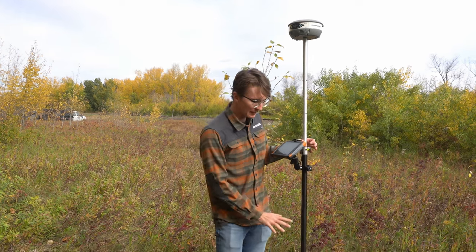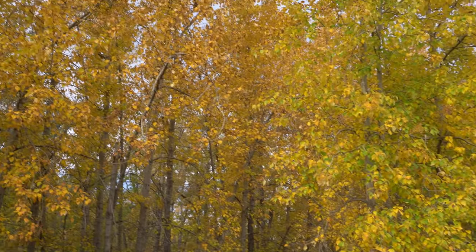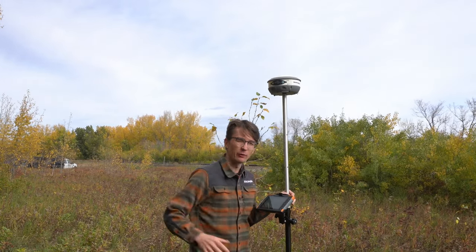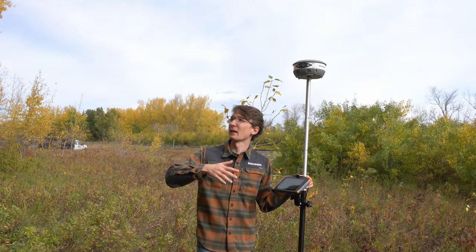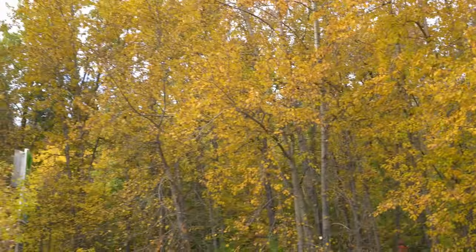Our first spot is going to be a bit of an easier spot for both receivers. We've got some trees and a hill that is playing a little bit of a role, but it's pretty well offset from where we're at. We've got most of our sky open here, so hopefully both instruments will be able to get a fix. I'll get my cameraman Gideon to pan around so you can see what I'm seeing — we've got trees behind us but more than 50% of our sky available.